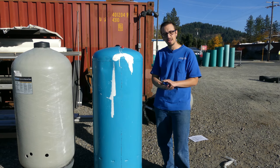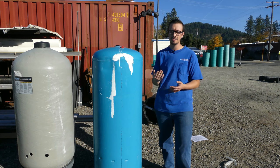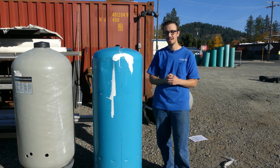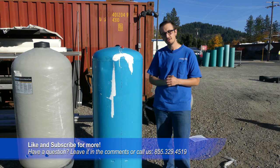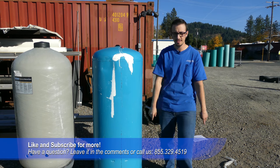Just wanted to provide a short answer on how long pressure tanks are supposed to last. If you're getting into fiberglass tanks or off-brand steel tanks, the answer is not as long as a Well-X Troll tank. Thanks for joining us today, have a great day, and don't forget to like and subscribe. We'll see you next time.